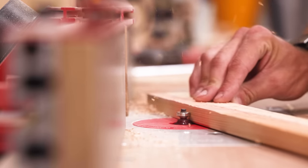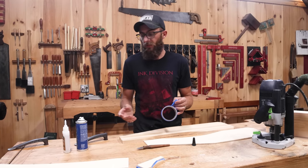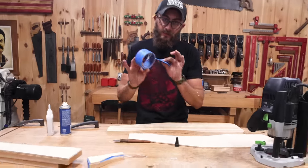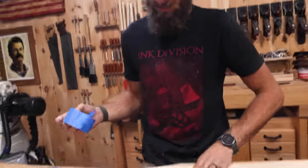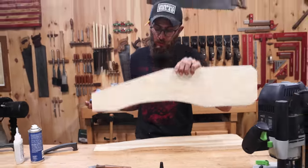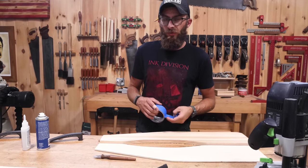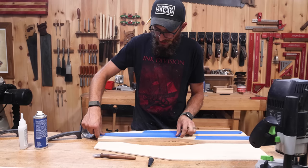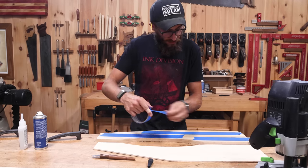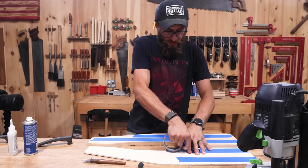We had to wait overnight—we're back now to routing out the templates. A great trick when using templates is what we call the blue tape trick. Take some regular painter's tape, lay the rough-cut piece next to our template, get them lined up to how they'll go, open them up like a sandwich, and put a little bit of tape along the pieces. Try to match the tape layout from one side to the other.